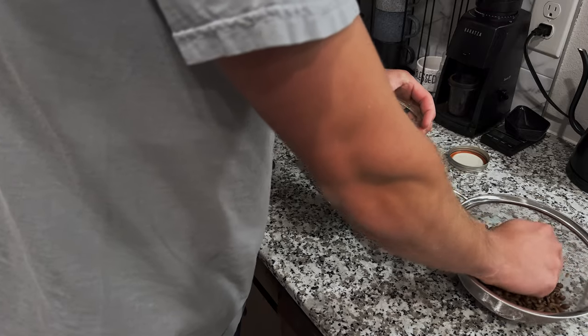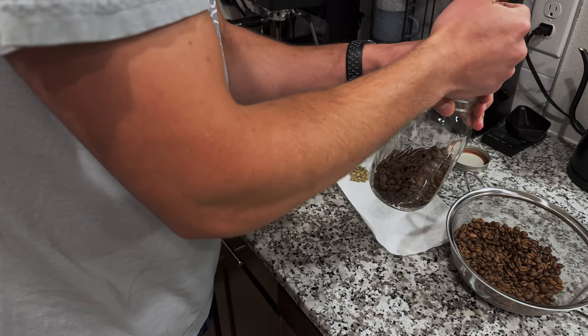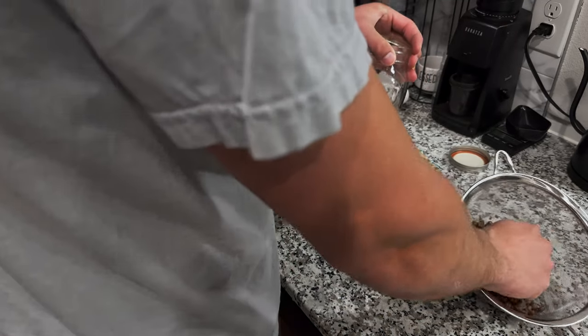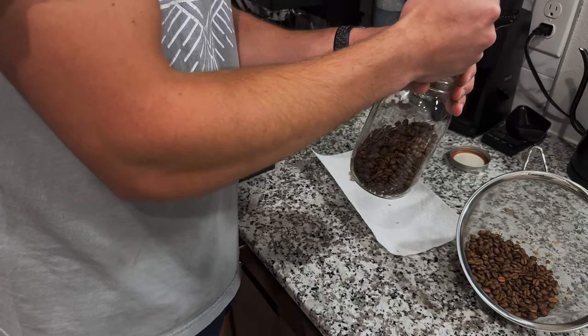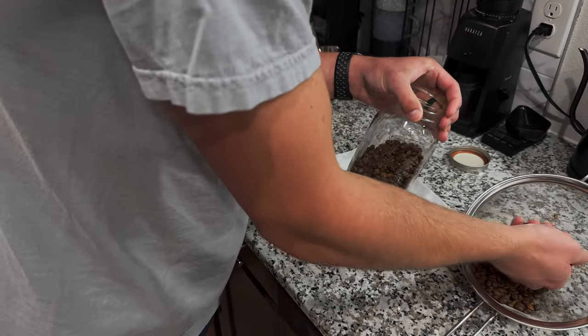Definitely need to be degassing your beans for at least a week once they're freshly roasted. It brings out the great flavors that the coffee has to offer and allows the CO2 — the gassy flavors — to kind of leave the beans. The best time to consume your beans is when they're between the one to five-week range — that's more of a professional's opinion. But I've had good experience between the one to about eight-week range.